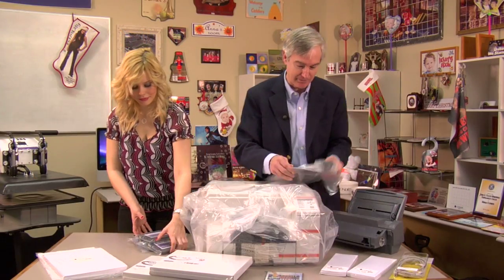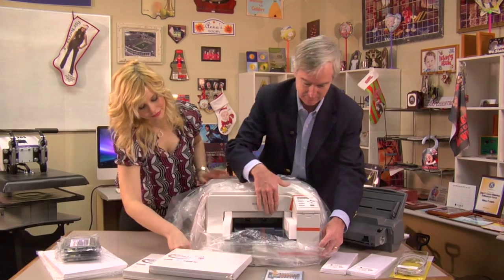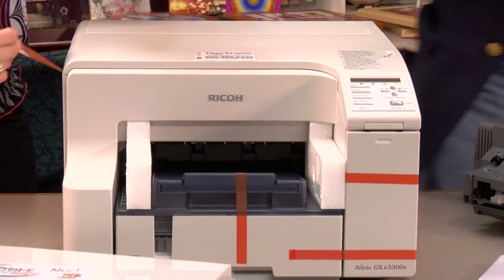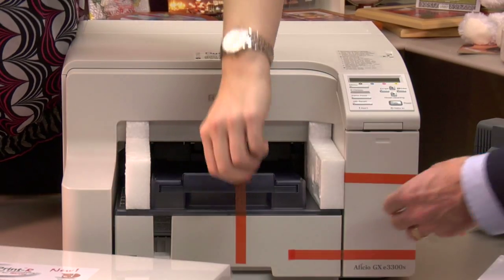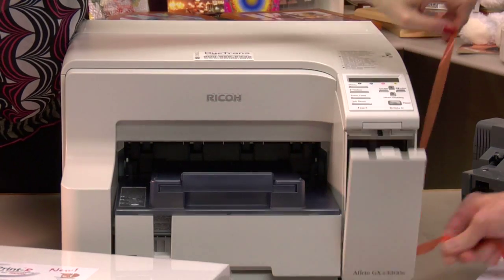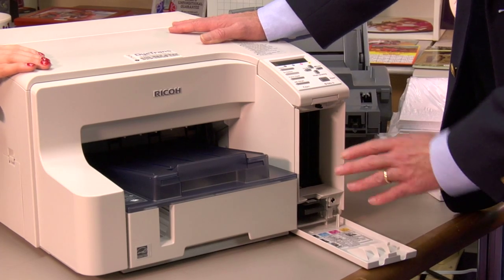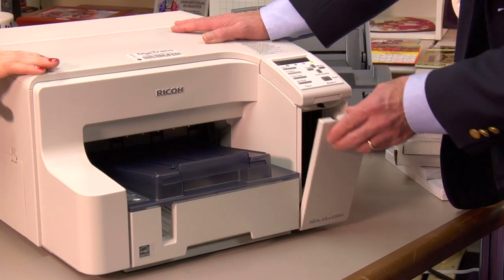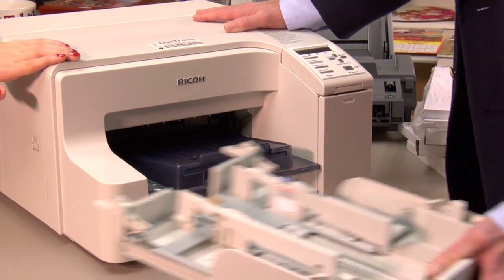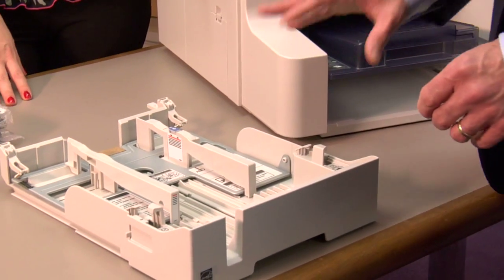So let's take it out of the bag here, Brittany. We're going to go ahead and take the tape off. It's an easy printer to set up, very fast. I want to give you a quick tour of the printer. These are where we put our cartridges, holds four of the SubliJet Star 30-milliliter cartridges. This is our paper tray. The paper tray is adjustable for letter and legal size paper.